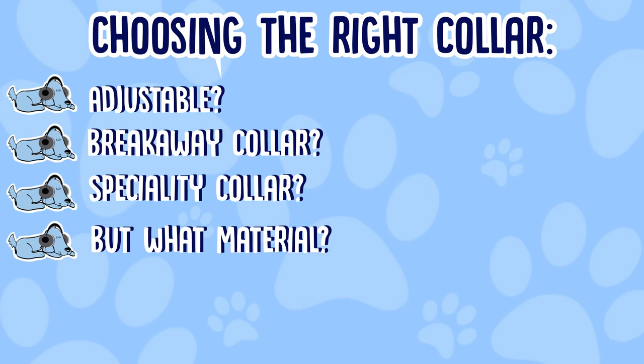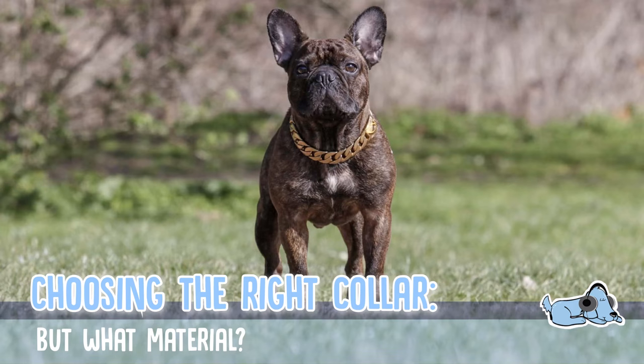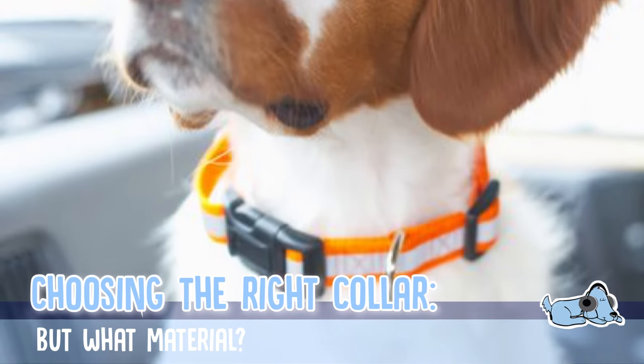Number four is the material of your dog's collar. There are many different types of material you can get: leather, nylon, and chain. Nylon especially, but also leather, are the most comfortable for your dog. So if you want your dog nice and comfortable, nylon is definitely the type of material you want to get.